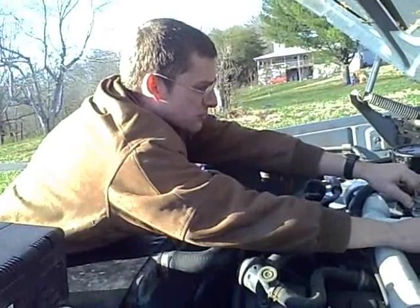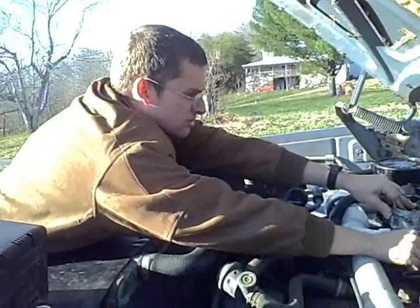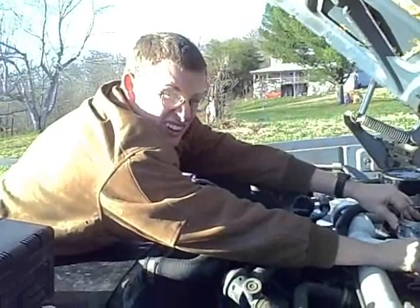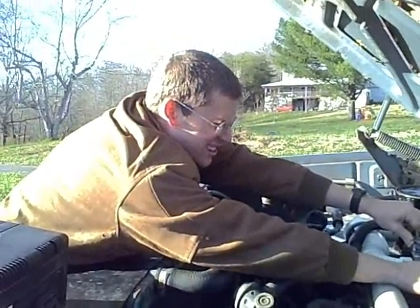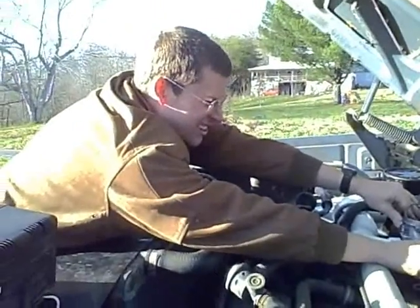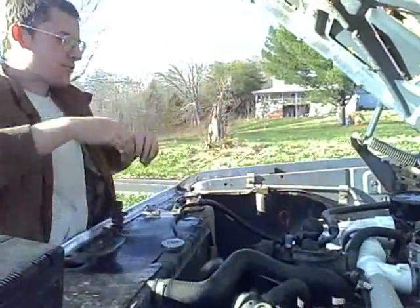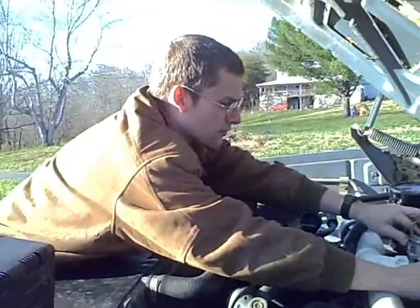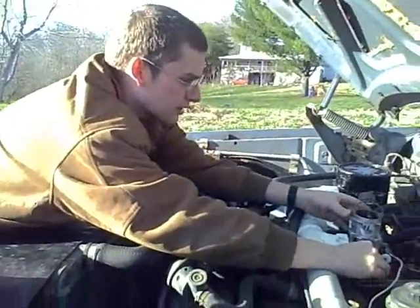Okay, Elizabeth, you ready? Go ahead. I killed it because I'm not perfect, but I bet you could try that again, Elizabeth. Run the blower for a minute first and see if we're getting anything out of here.